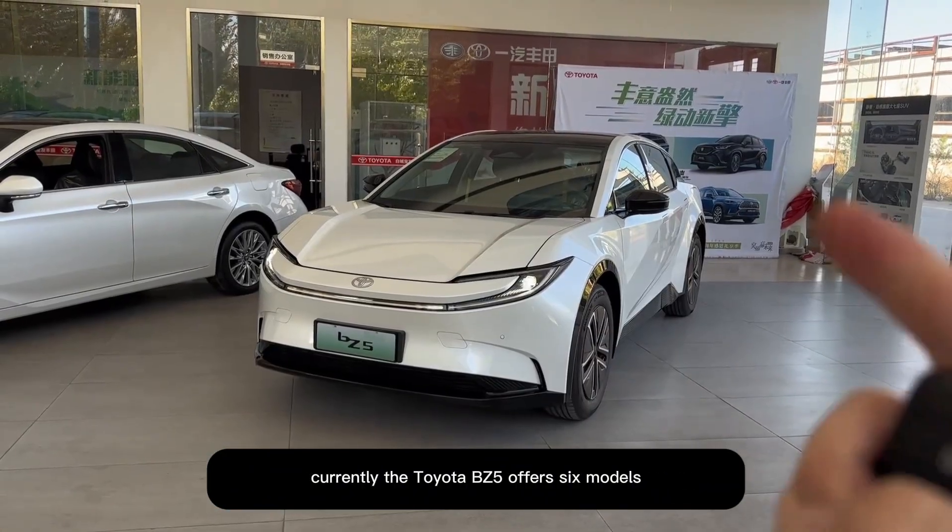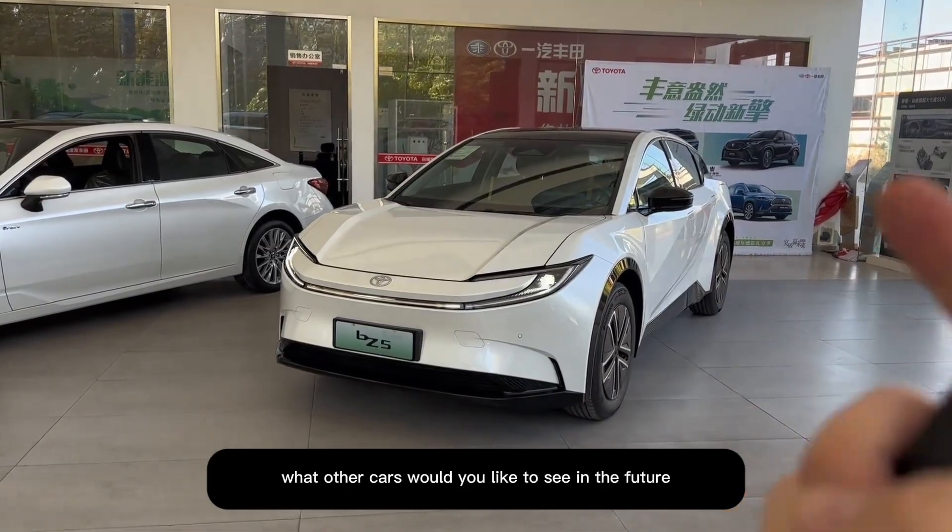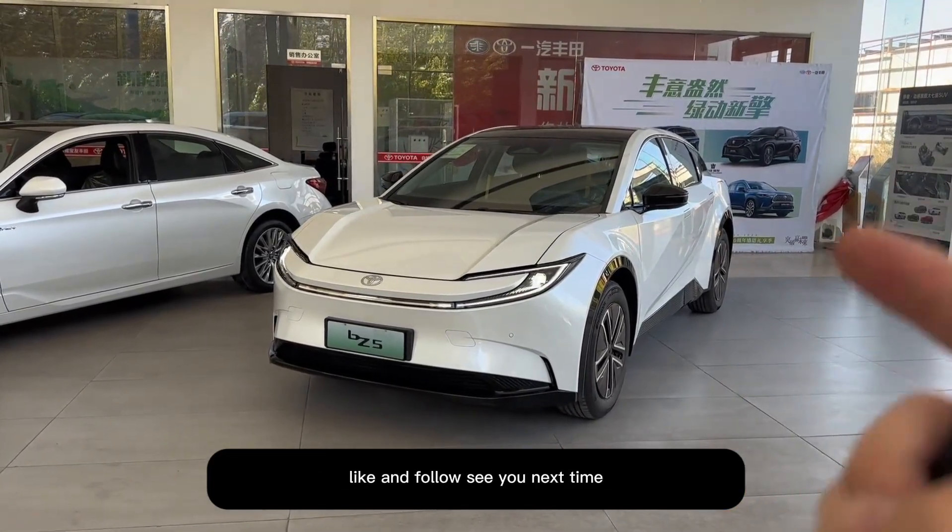Currently the Toyota BZ5 offers six models. What kind of model would you choose? Feel free to discuss in the comments. What other cars would you like to see in the future? Like and follow — see you next time.